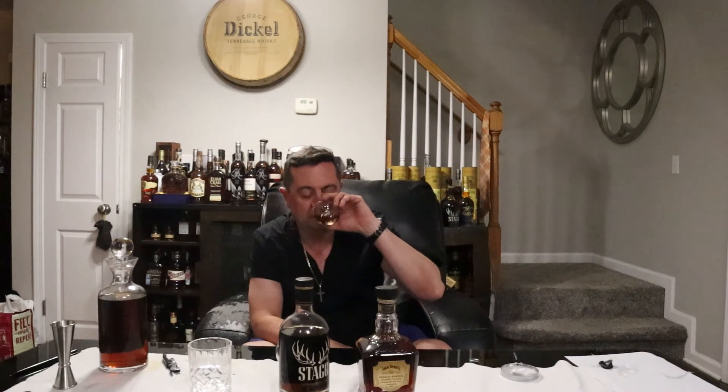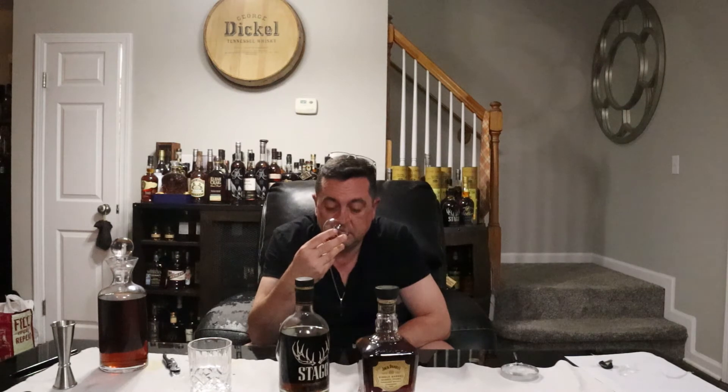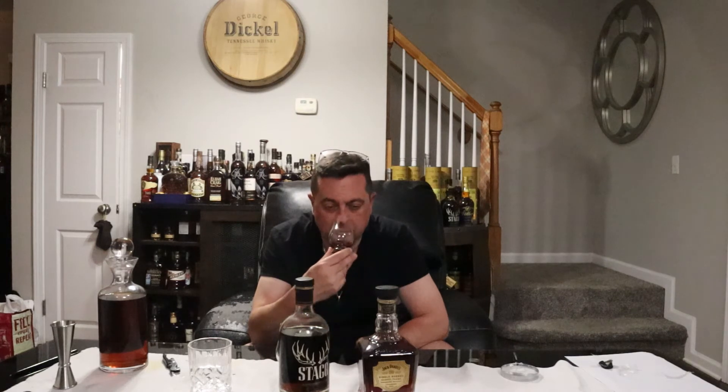Let's see how the JD Barrel Proof holds up. It's got like rich banana, vanilla, caramel. I definitely get a little bit more ethanol on the JD than the Stag on the nose, in my opinion. But a lot of banana and caramel, vanilla. I will say not as complex on the nose — maybe three or four different notes I'm getting initially. But good and sweet.